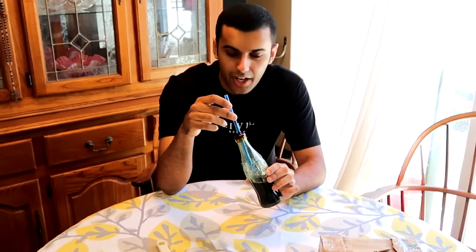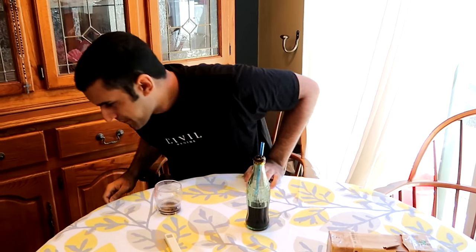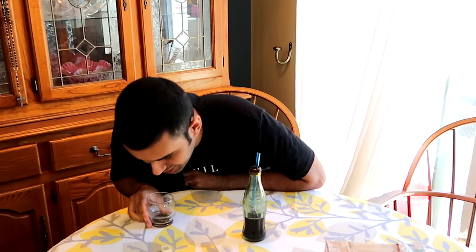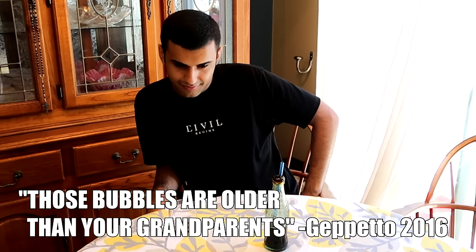I don't know if I'm going to swallow it — I'm just going to spit it out, depending on how it tastes. 1939. My heart's beating so fast. For the first four seconds it tasted like Coke, and then it tasted like death. But that's insane that it actually has a little bit of flavor. I felt like a tiny bit of carbonation — those bubbles are older than your grandparents.